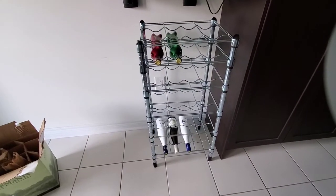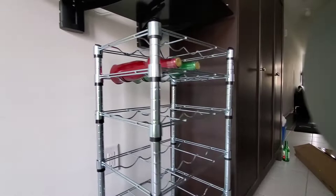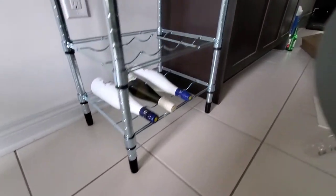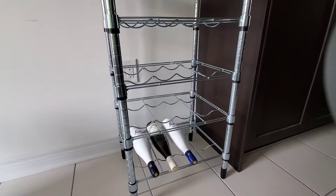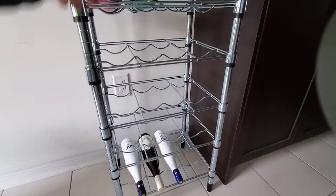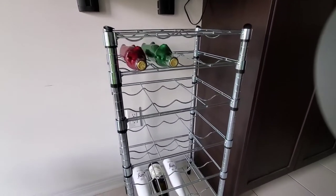Alright, so maybe half an hour to build this — not bad, pretty sturdy. You can actually adjust each level, so I've done a custom arrangement. I probably did the top a little bit too tight because the bottom I put a little bit more space. So there's at least four times five — about 24 wine bottles total, with six levels of space on this rack.